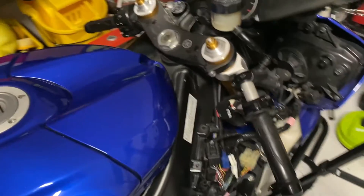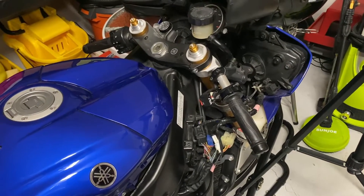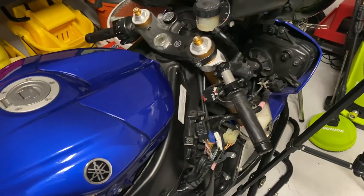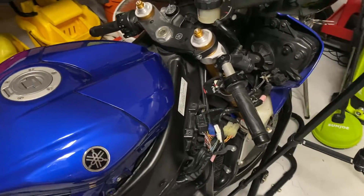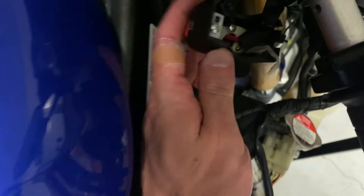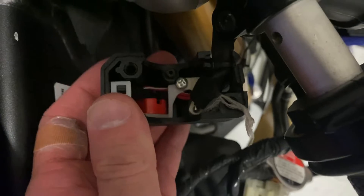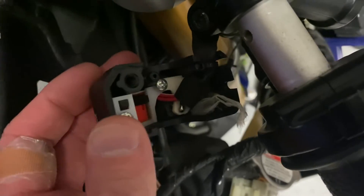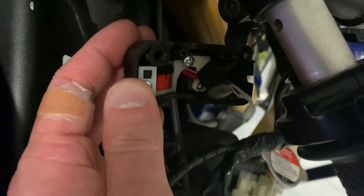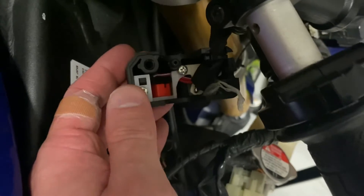I saw a few videos on YouTube of people having starter button issues and kill switch issues, and people reporting that spiders were making little nests inside of this particular kill switch. I was like, there's no way that's what's going on with mine. And yeah — does that look like a spider web to you? Looks like a spider web to me, or some sort of a nest. So I've got a feeling this might be why we're having some contact issues. I'm going to go ahead and extract this, and hopefully that fixes the problem.